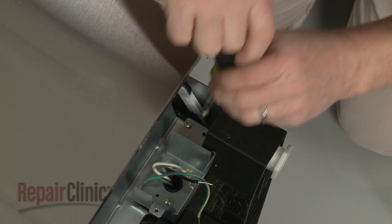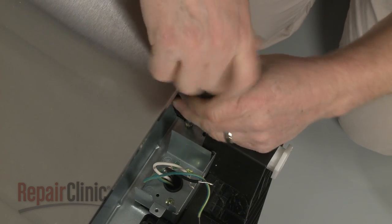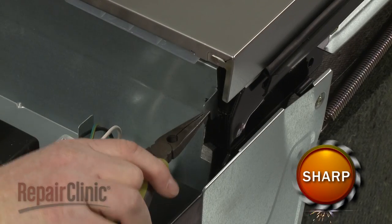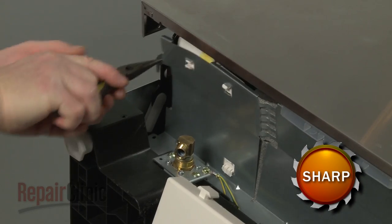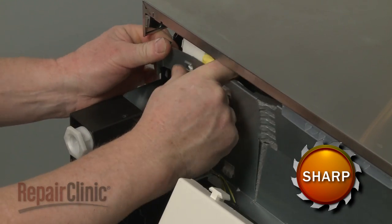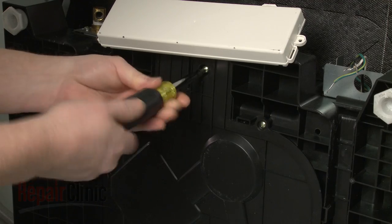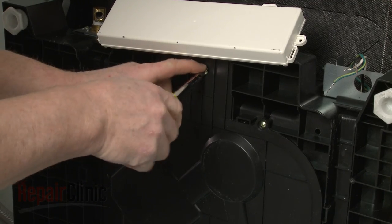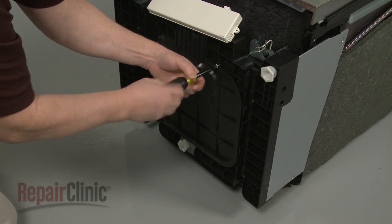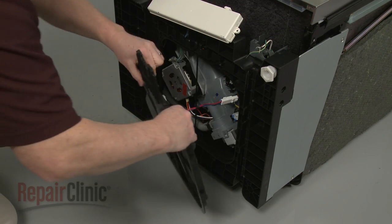Remove the screws securing the inner access panel. Use the Phillips head screwdriver to unthread the screws securing the bottom access panel. Pull the panel forward, disconnect the leak sensor wire connector, and set the panel aside.